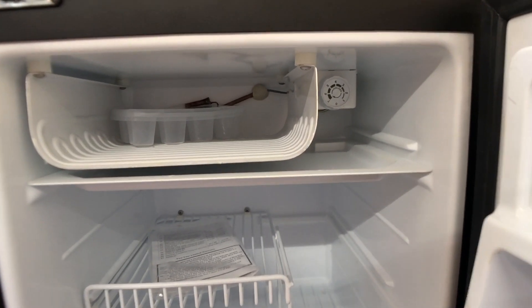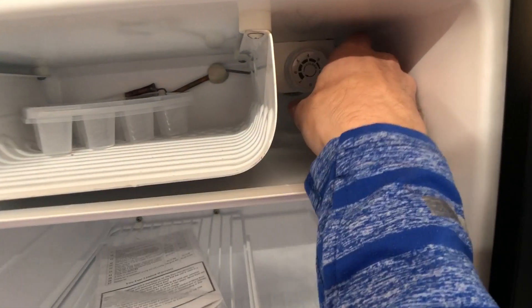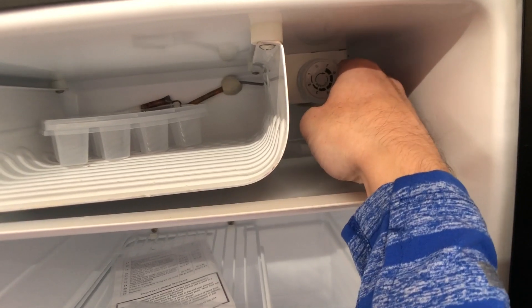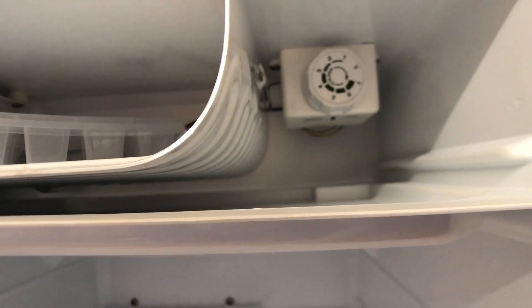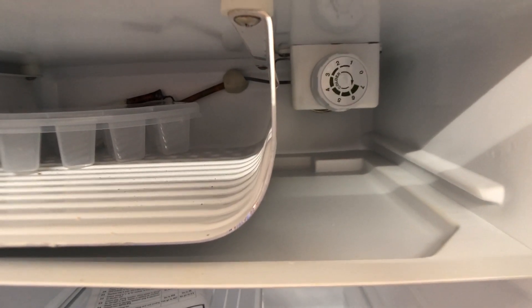Here's how you turn the refrigerator on and off. You've got the dial up here in the top right corner. Once you turn the dial you'll feel it click, and whatever number you go to, the selector is down low. You can kind of see the little black mark at the bottom of that. So whatever number is pointing down is what number the refrigerator is on.